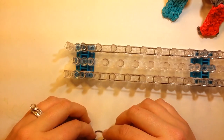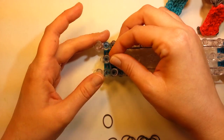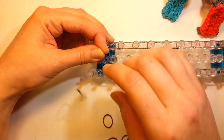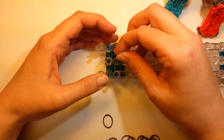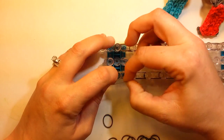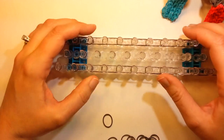You can do all these on your hook too, but I always make them crooked when I do them on my hook because I pull more on one side than the other. Regular band, ten cap banded, and then end cap wrapped around three times.